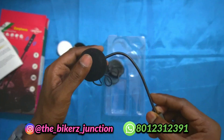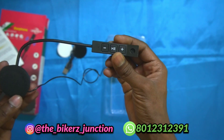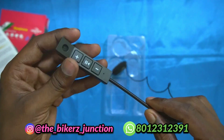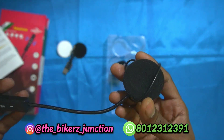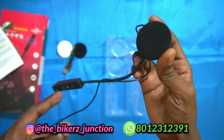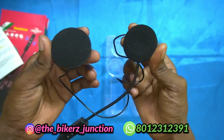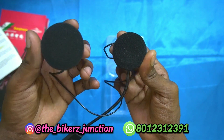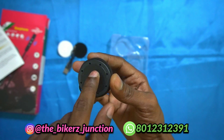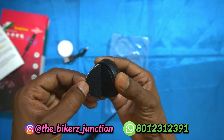Finally, we have the device — a quality device with plastic build quality. You have a microphone on one side and on the other side as well. The microphone is separate from the earphones. We can install this in two helmets. When we install this, we have velcro stickers on the back so we can stick it easily. The quality is good.